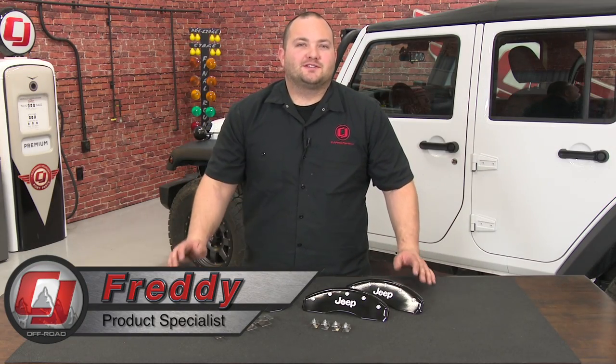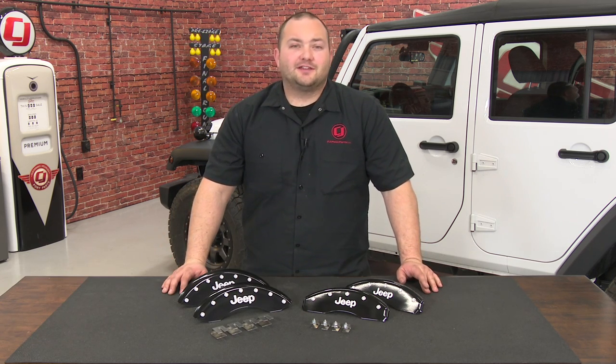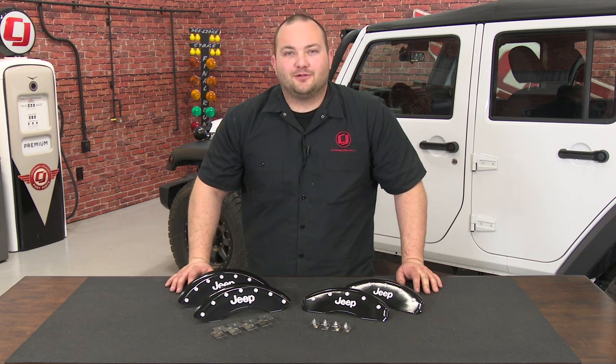Hey, Fred WCG Off-Road. The factory brakes on the JK Wrangler are just plain and boring and they don't go well with aftermarket wheels, so today we're going to give our Jeep a nice custom touch by installing these MGP brake caliper covers.